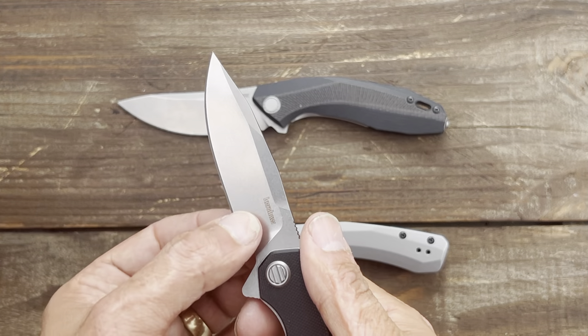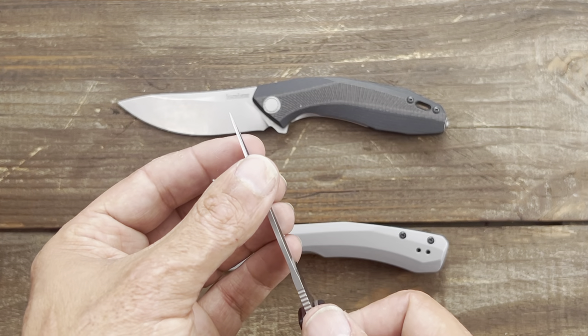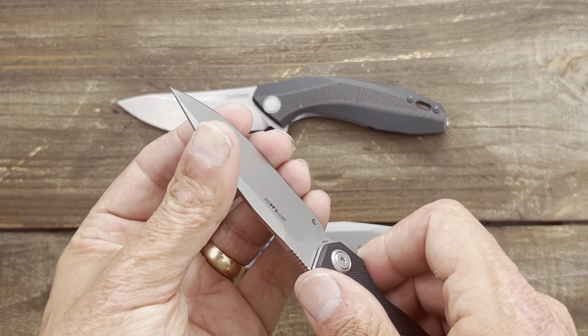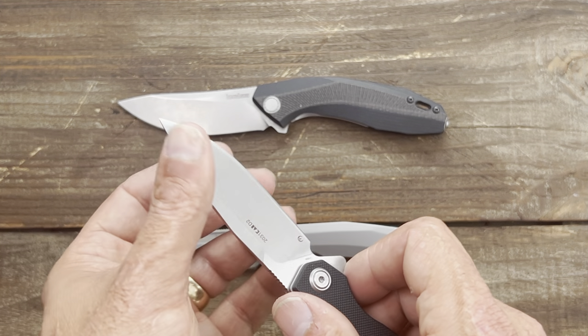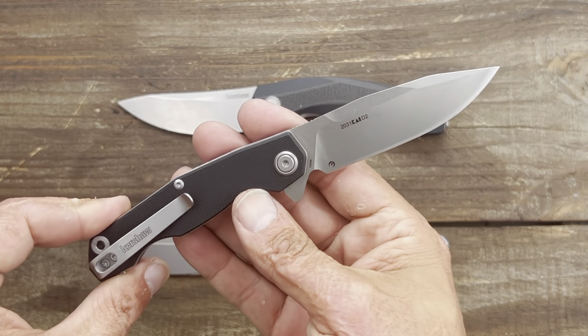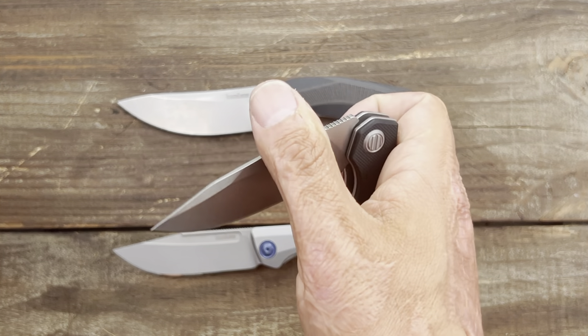Not super thin behind the edge, but we'll see. Sharpness — yeah, it feels pretty sharp. It's catching my skin a little bit there. So there you go. What do you think about it? Did you pick one of these up?